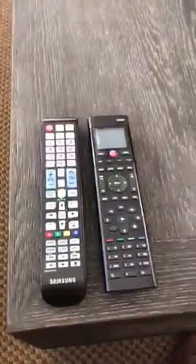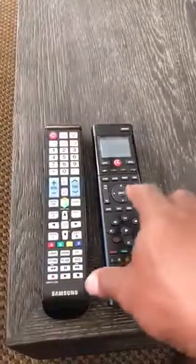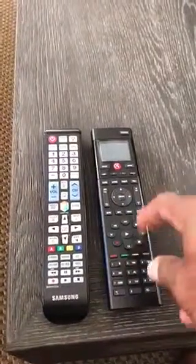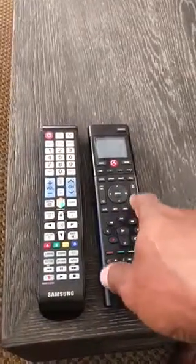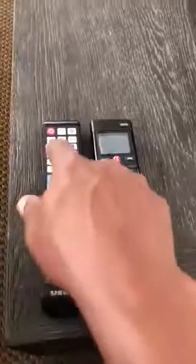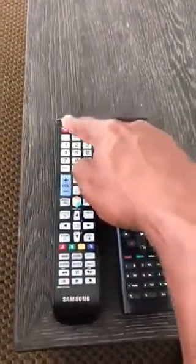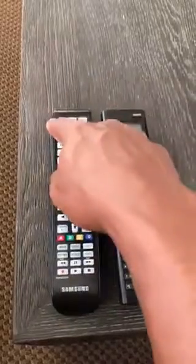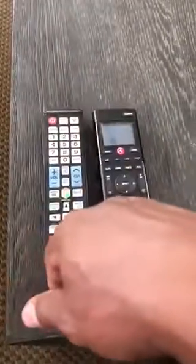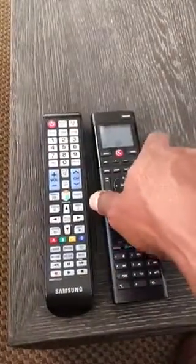We're in the family room. To turn the family room television on, these are the two remote controls. You really only need this one, but occasionally the television won't turn on with this one, so you press the top button on the left side of this remote control and push it to the side. Sometimes you may need to turn it off with that one as well.